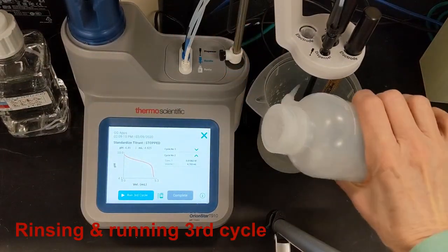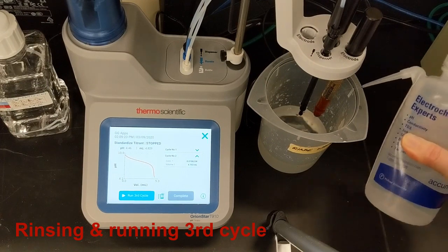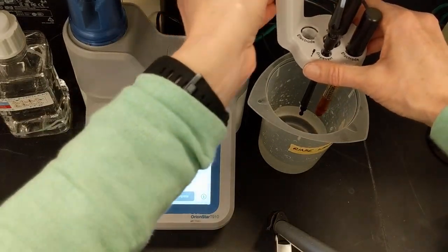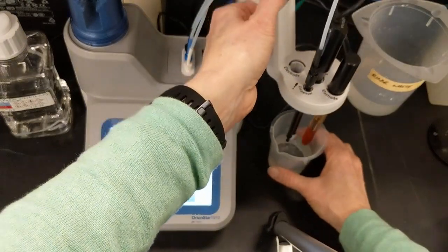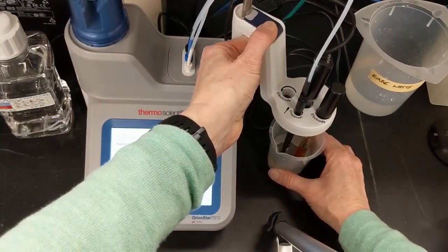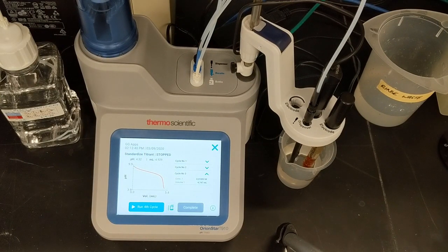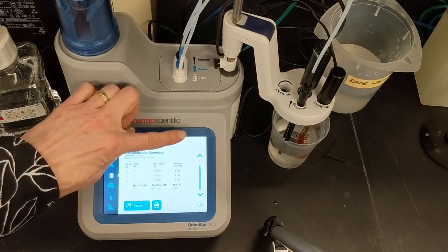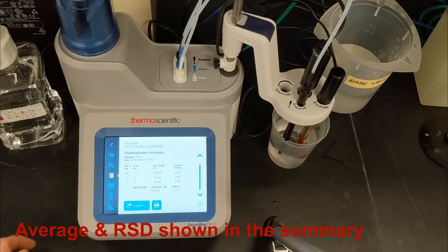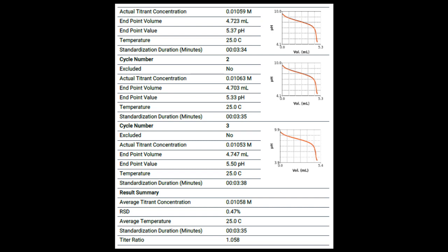I like to run three titration cycles for standardization because that increases my confidence in the results. The titrator will automatically calculate and display the average concentration of the titrant and the percent relative standard deviation, or RSD, of the average value, which shows how repeatable and reliable that titrant concentration is. I touch the run third cycle prompt to start the third titration of the standard. After the third titration cycle, I'm done and I select complete. In the summary screen, I can see the calculated concentration values from the three cycles, the average value, and the percent RSD. The standardization results are automatically saved to the titrant logs. When I view the standardization report, the details and results are present as shown here.